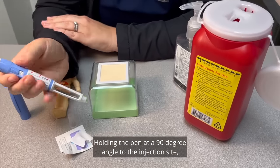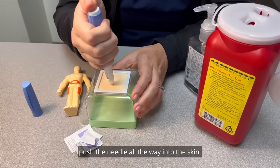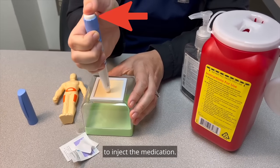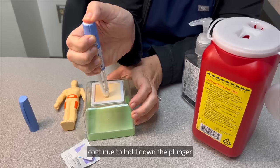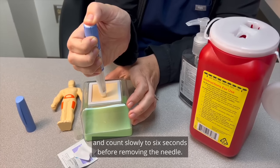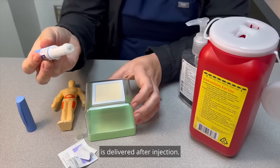Holding the pen at a 90-degree angle to the injection site, push the needle all the way into the skin. Press the plunger at the end of the pen to inject the medication. When the dose dial turns to zero, continue to hold down the plunger and count slowly to six seconds before removing the needle. This ensures all the medication is delivered after injection.